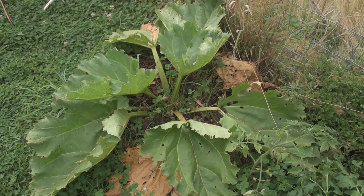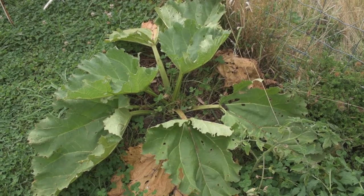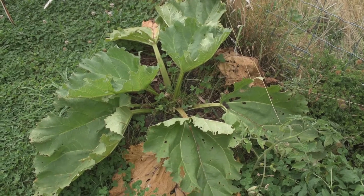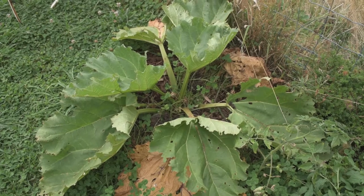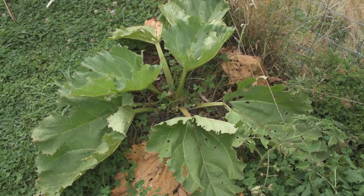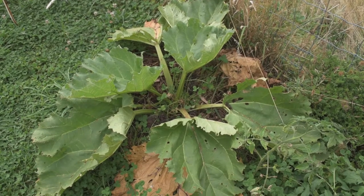This plant here has been in the ground a bit longer than the other one, but I don't think the soil is as good. I have put some worm castings in there to help it, but I won't be picking off this plant at all this year. Next year should be much better — second year plant.